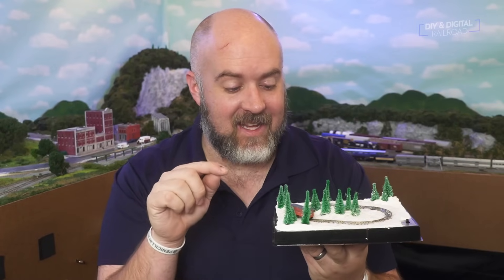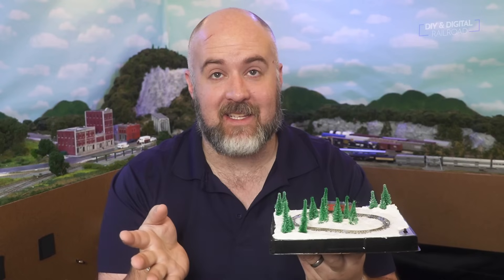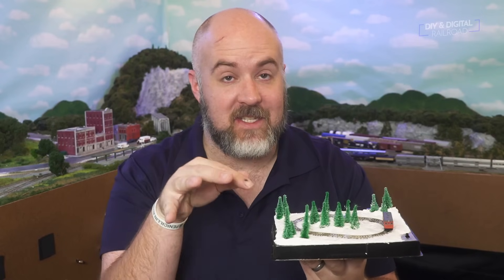If you haven't guessed it by now, this is Z-Scale. It's my first ever Z-Scale and this is just a fun little layout that I decided to build one day. It's all contained right here. It's battery powered. Let's get into the build.